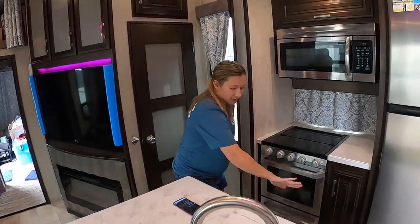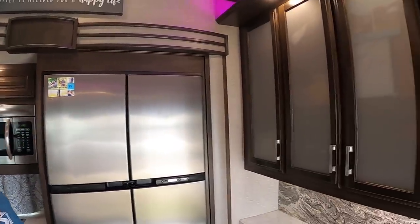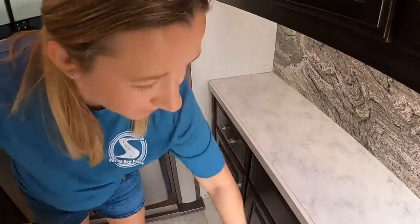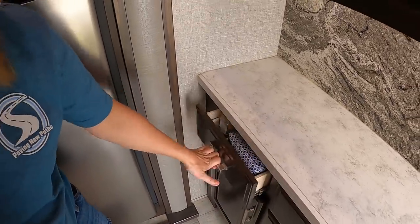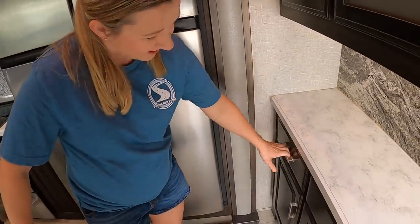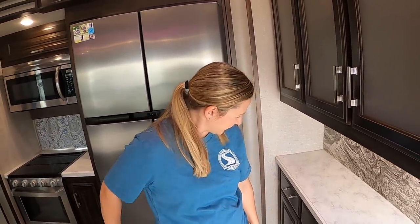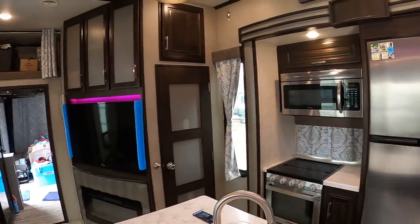Alicia is double-checking cabinets to make sure everything is closed before pulling in the slides. One time he left a cabinet open and it stopped the slide from moving — and it took quite a bit of work to make it square again, which wasn't much since nothing's really square in there anyway.